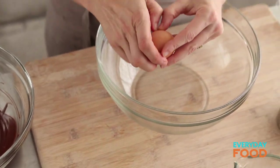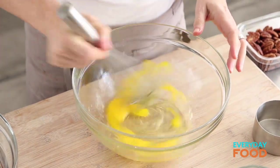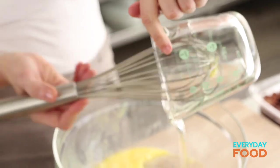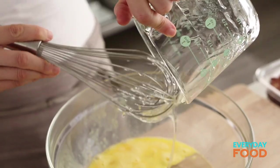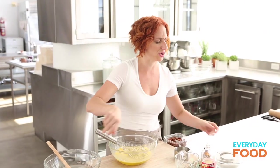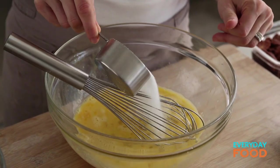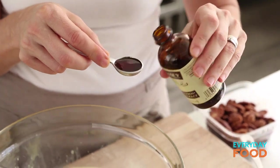In another bowl, whisk together four large eggs. This is basically a custard — I know normally custards have some kind of dairy like cream or milk, but really all it takes to be a custard is to be set with eggs. Then add one and a half cups of light corn syrup. Every single pecan pie recipe has corn syrup in it — I wonder if you could make it without. Then add one half cup of regular sugar, half teaspoon of fine salt, and one teaspoon of vanilla extract — the pure stuff, of course.